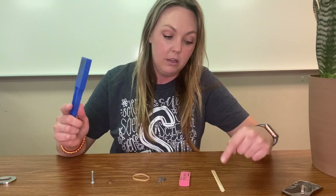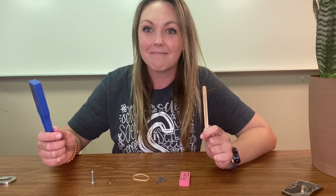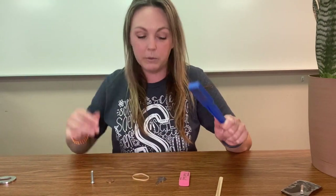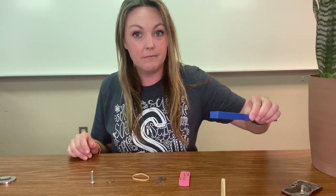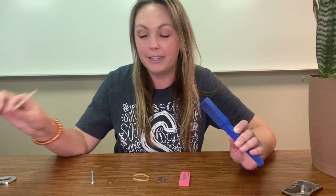Let's start over here with the popsicle stick. Do you think the popsicle stick is magnetic or non-magnetic? Let's find out. Take the magnet — it doesn't matter which side is which — hold it to the object. Did it stick to the magnet? No. So that makes the popsicle stick non-magnetic.